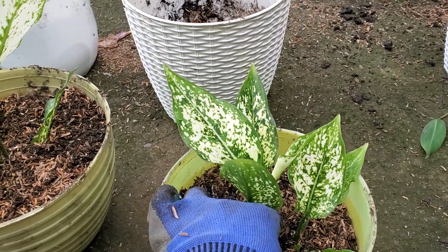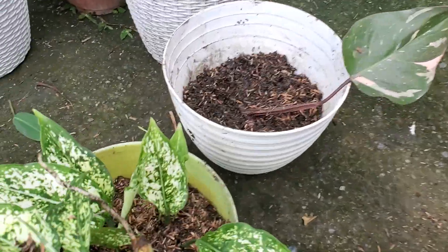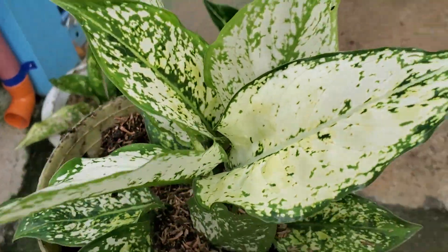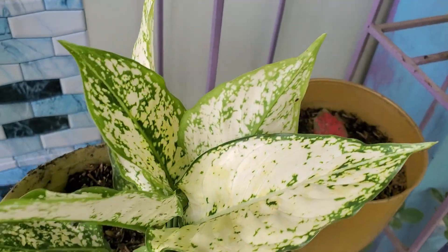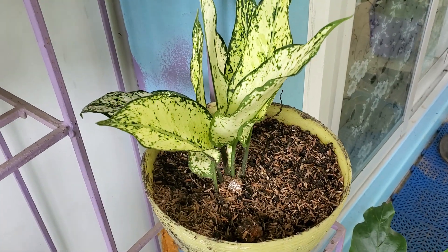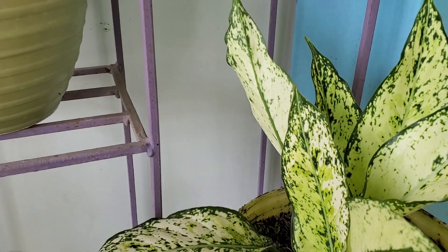The first cutting gave me about four, so I separated four from this one. I separated them two and two — they had been together. I love this kind of plant because it's easy and very fast. As you can see — this Snow White is a family of this Super Red — there are just so many varieties. Once you put them together, they're so beautiful.